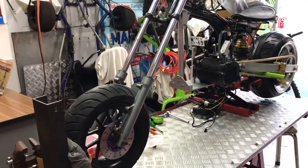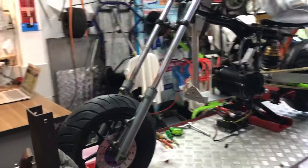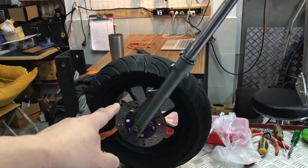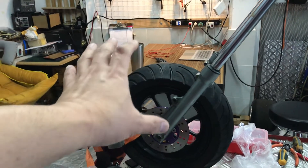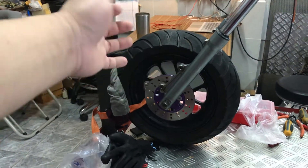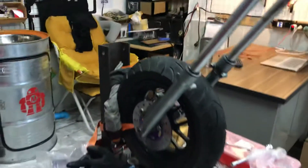Just a quick update on my mini project — don't ask about the front wheel yet, because this is just for ground testing. I'm not sure about it yet because it doesn't look right. I'd like to have a big wheel, like a bicycle wheel.